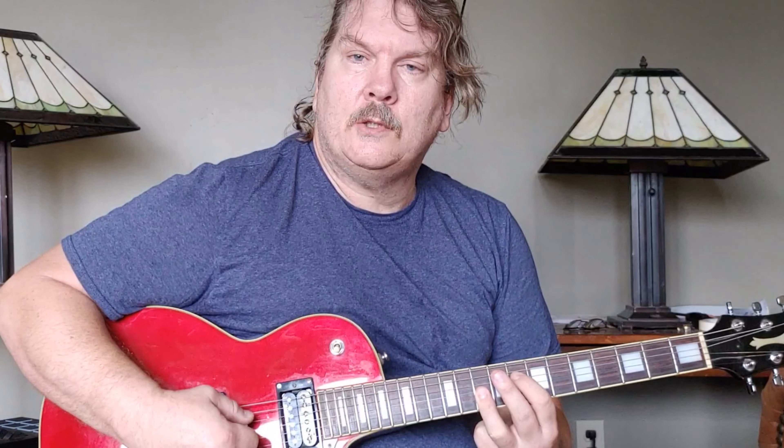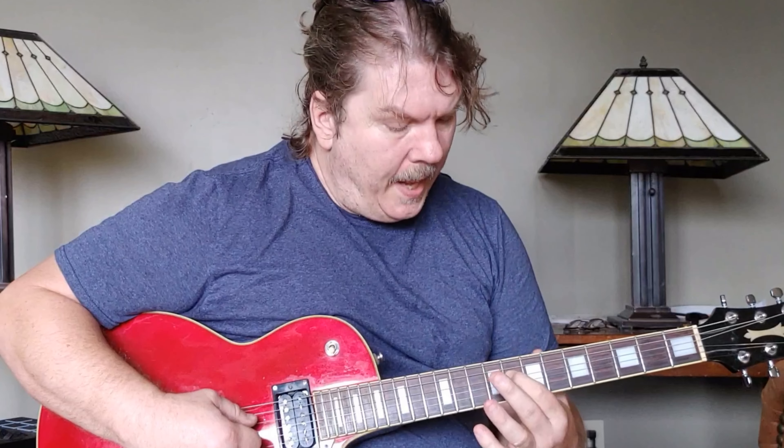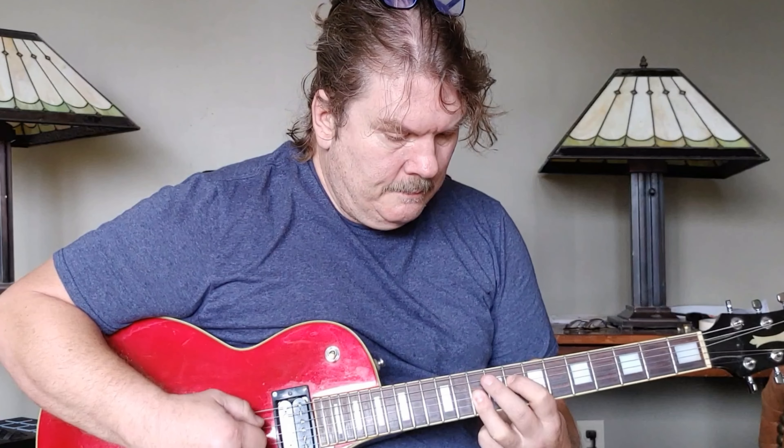The second chord is kind of like a power chord shape, except your root is on the D string. Your index finger is at 8 on the D string, and then your second finger is on the 10. Then you let go of the D string, and that's just like an open D.